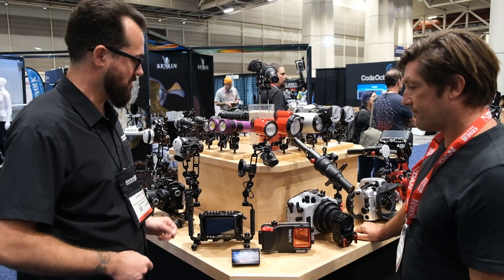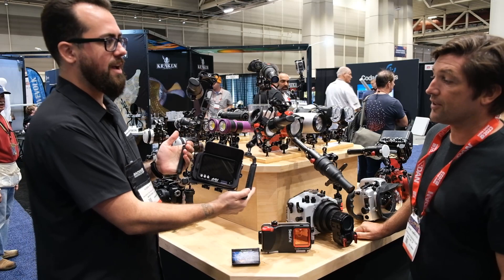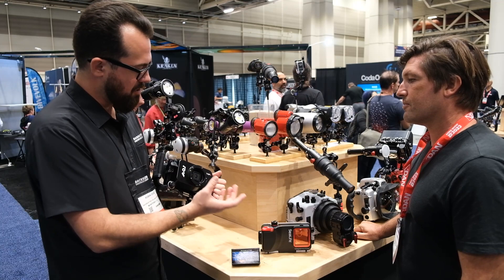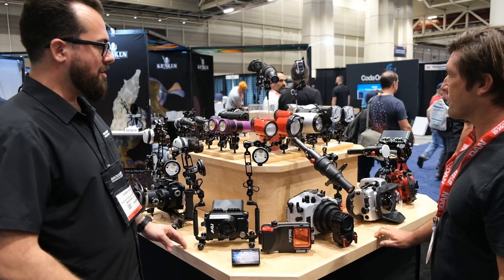We've also been talking about this new housing from AOI called the UHG-PX housing — it fits the Hero 12 but has a five-inch monitor built into the housing. So this is a GoPro setup with a screen bigger than what some full frame cameras have. It gives you tools like focus peaking, additional ways to check your exposure, and the ability to click on and off our new Sharp Wide Lens Pro. It's going to be a really cool system.